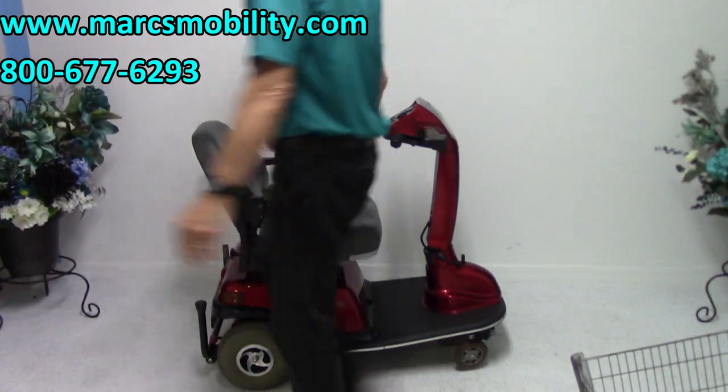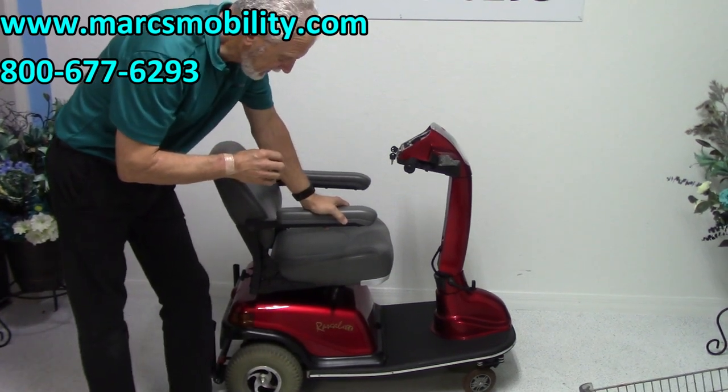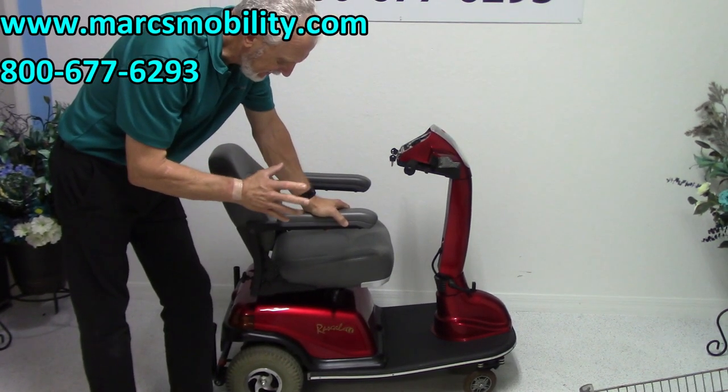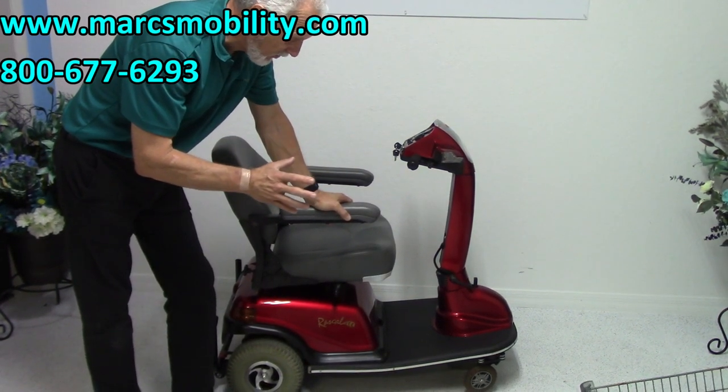This is called the Rascal Balance. It has a 450 pound weight capability. This scooter is an oldie but goodie — practically new condition. It was used maybe six months and has been sitting for a while.